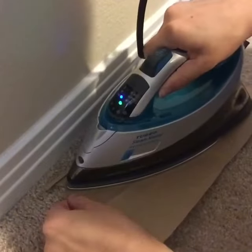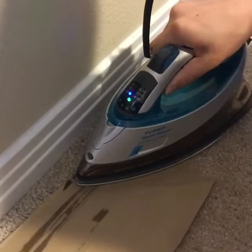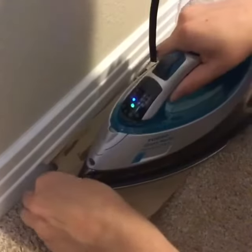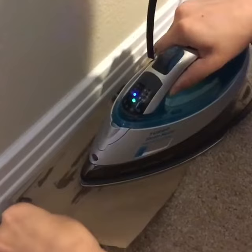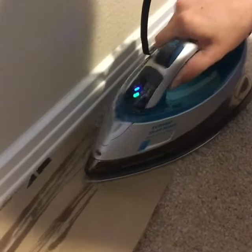So I like to just put the iron on for a little second and then you can pull and you can see that the wax is starting to melt and be soaked up by the brown paper bag. Just do that a few times and then this brown paper bag is going to soak up all of that wax.